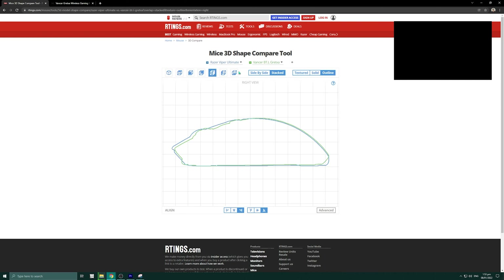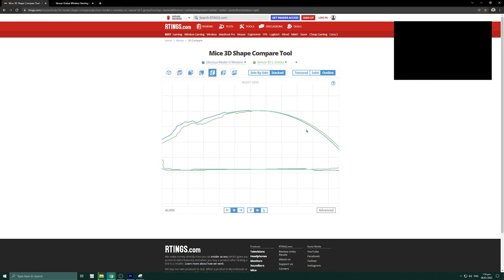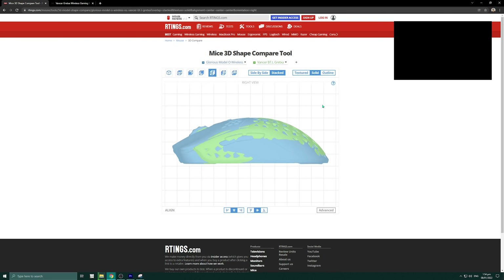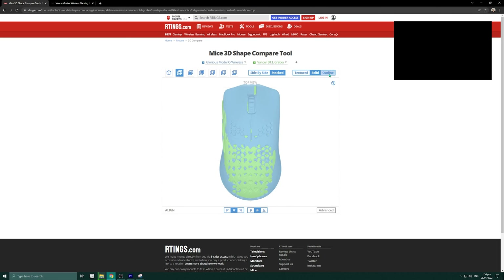Kung solid naman yan, makikita nyo yung green — yun yung Vanser, so mas mataas sya dun sa part na yun nang konti. Tapos ang isa pa na nakikita natin, medyo kadikit din yung Viper Ultimate. Yung Model O — yung OG. So kung makikita nyo dito, medyo kahawig din ng dimensions itong Model O Wireless. Mas mataas ng konti dito sa likod banda yung Vanser. Mas malaki din ang konti si Model O overall.